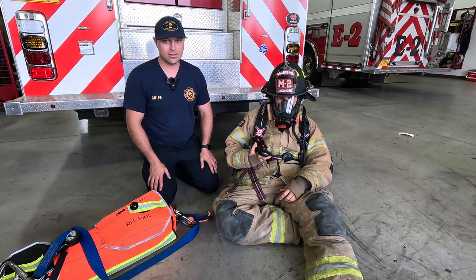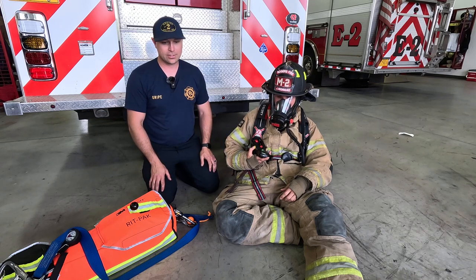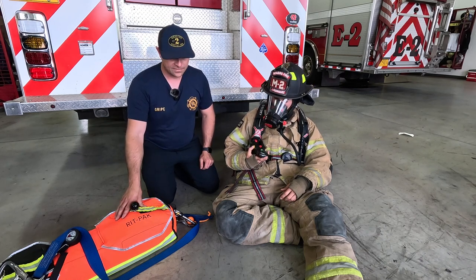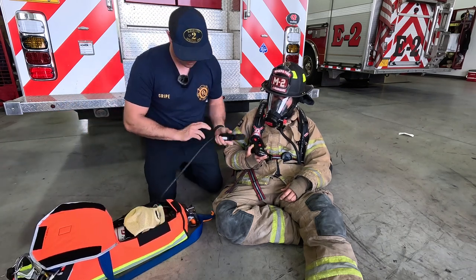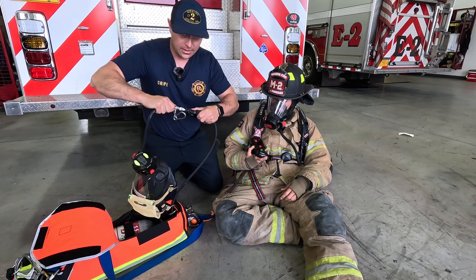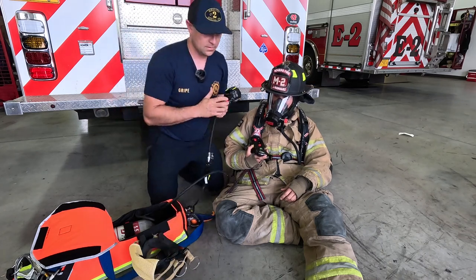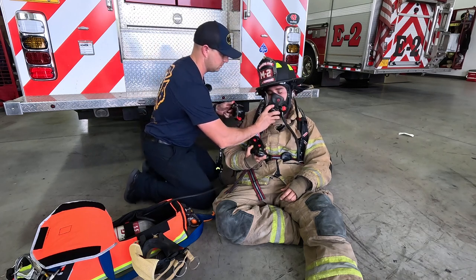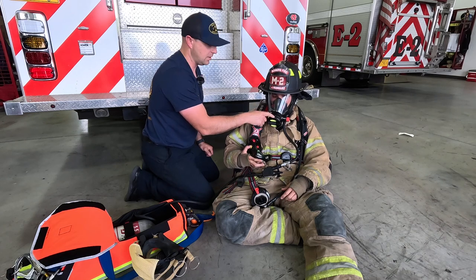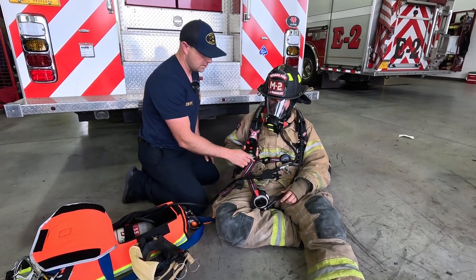We're going to talk about replacing the regulator on our victim. There are three indications: they don't have any quick connects that we can use with our RipPack, the regulator is clearly damaged and not functioning, or you think it's the fastest way to provide air to our victim. Make sure the valve is fully open on your RipPack — low pressure, low ball. Extend our hose, hook our mask to it, verify the connection, open the purge valve, verify that we have air. We're going to have our victim hold their breath. If he can't breathe deep enough to engage the breathing mechanism, we can just open up the purge valve to give him air. Then we're going to secure this to our victim and we're ready for transport.